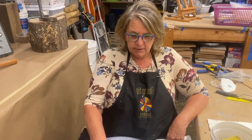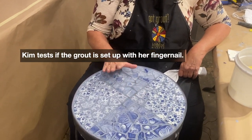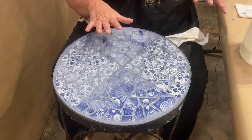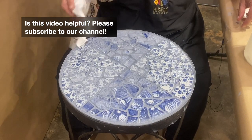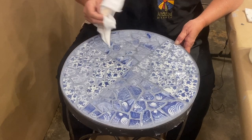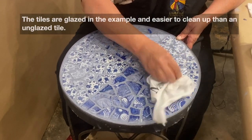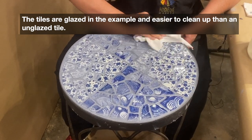I let this grout on this table set up a little more than I usually do. I usually look for it not making a dent with my fingernail. I had this pretty well cleaned off and smooth, so I didn't want to clean it too early — if you wipe too much of the grout joints out, you won't get them smooth on your finished table. I'm just going to take this little piece of t-shirt and polish it up, and we'll be done.